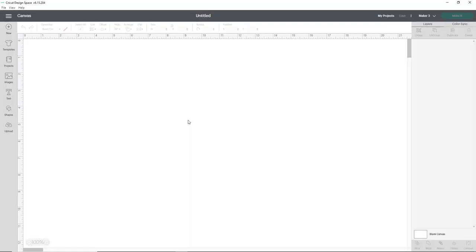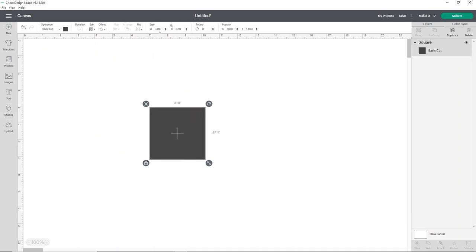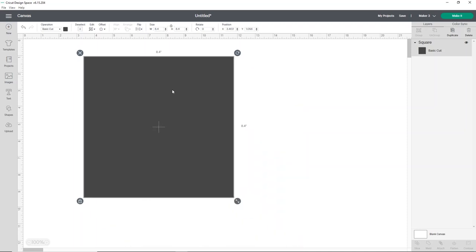In Cricut Design Space, the first thing we're going to do is make a template. While our shadow box says it's nine by nine, it's actually only about eight and a half. So we're going to open up a shape — a square — just to help make sure we have everything sized the way we want it. I'm going to make my square about eight point four.